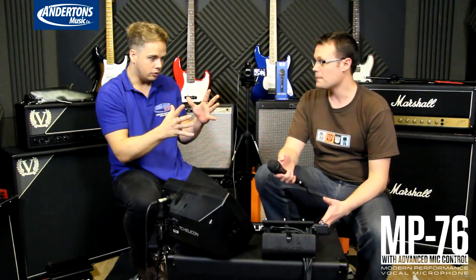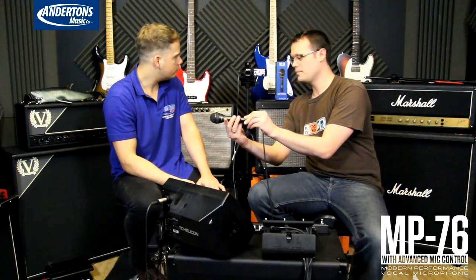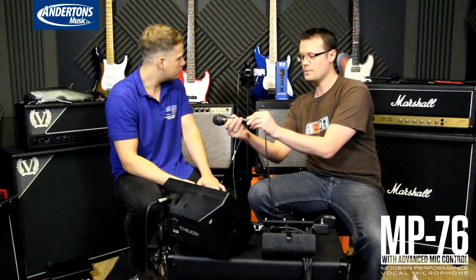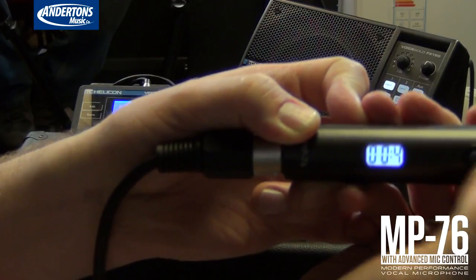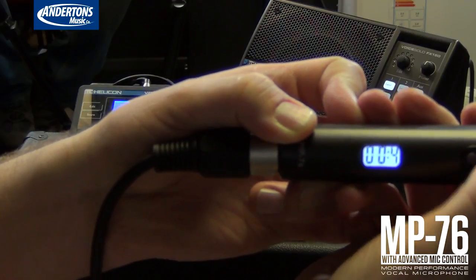So it's already mapped out to control some things. Do you want to show us some of the bits that it does? Sure. So it will do preset up and preset down. As you see, I'm pressing the buttons here, the LED segment increments, and then the preset on the box actually changes. And you've got that preset, then you go on to the next one — right off of just changing it on the mic.